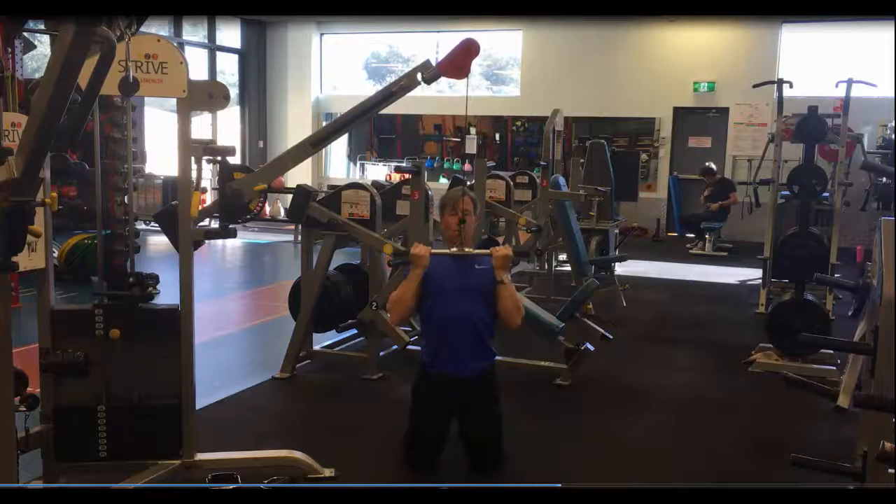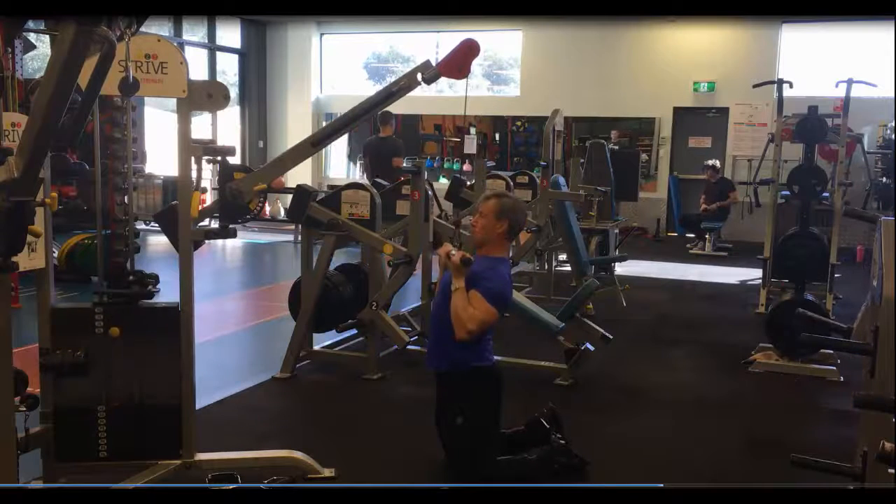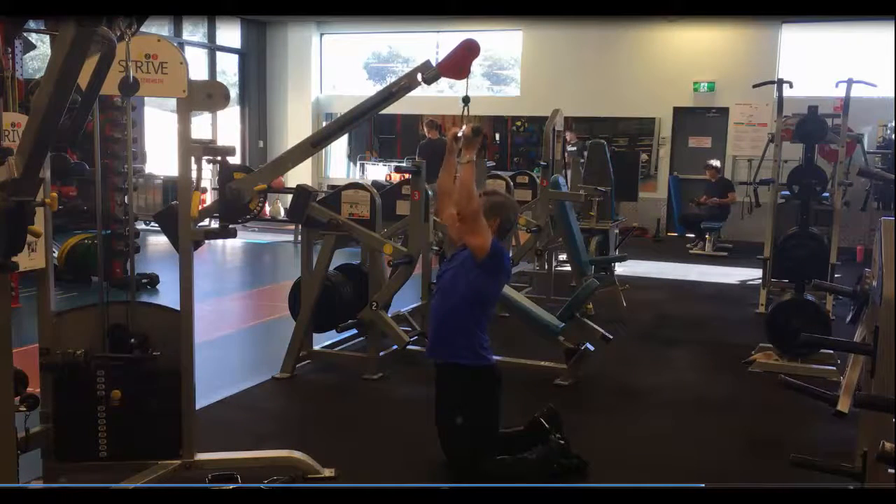The breathing action: breathe in on the way down, out on the way up. Shown here from a side view — crunch the shoulder blades in. Think about raising the chest up to the bar.